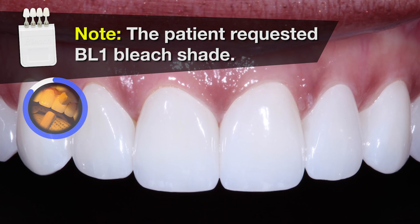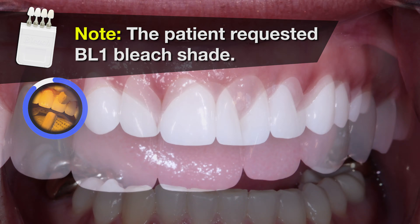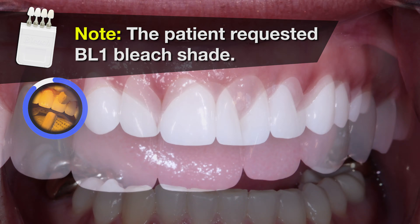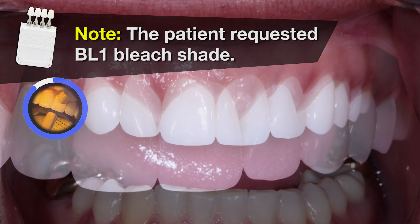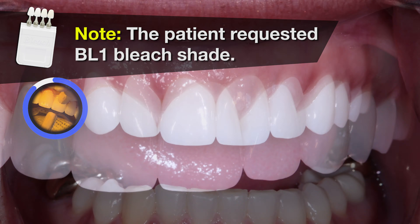Now I seat each restoration with KERS NX3 Universal Resin Cement. I like using this cement for its handling properties and the fact that it's light-cured to set. Since it's a light-cured cement, it offers unlimited working time, allowing me to seat all of the restorations at the same time.